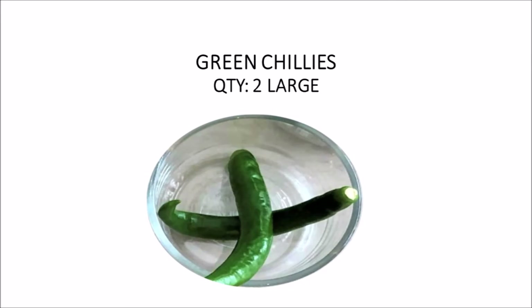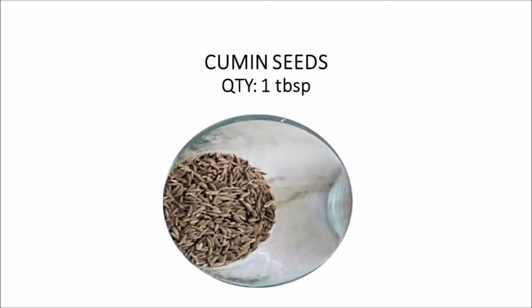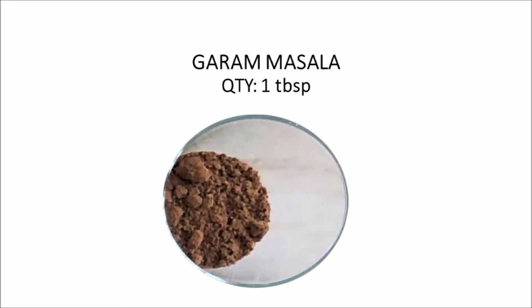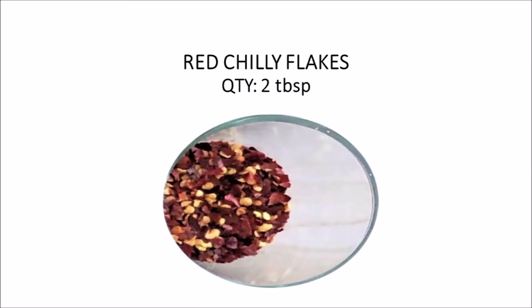2 large green chilies. 2 tablespoons coriander seeds — that's saabud dhaniya. 1 tablespoon cumin seeds — that's saabud zira. 1 tablespoon garam masala. We add 2 tablespoons red chili flakes, which is kutti lal mirch.